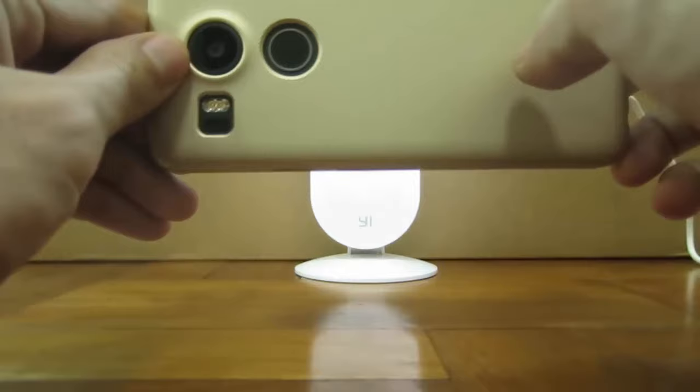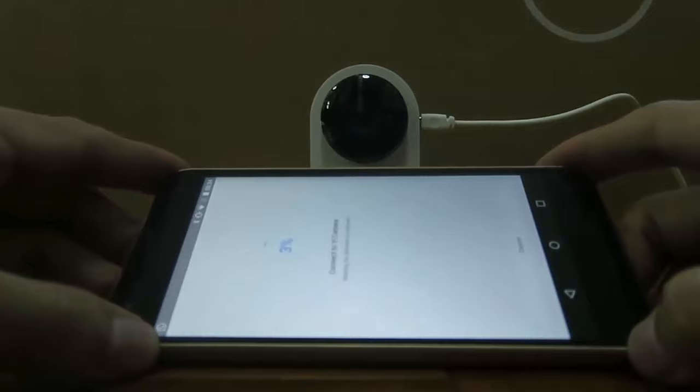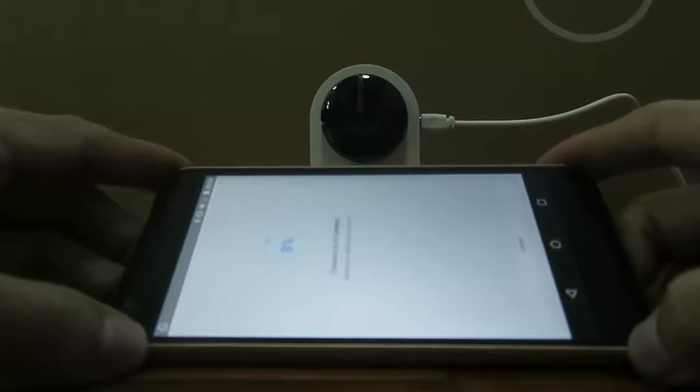Once you hear the prompt, it means the camera has booted up and is ready. Scan your QR code to the camera and it should work fine. Connect it as per normal, and in a couple of minutes you should be able to get your camera back up.